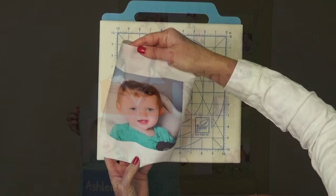Sewing with your Colorfast inkjet fabric sheets is just like sewing with any other fabric. You can use a 5/8 inch seam allowance, half inch, or even quarter inch like quilters often use.